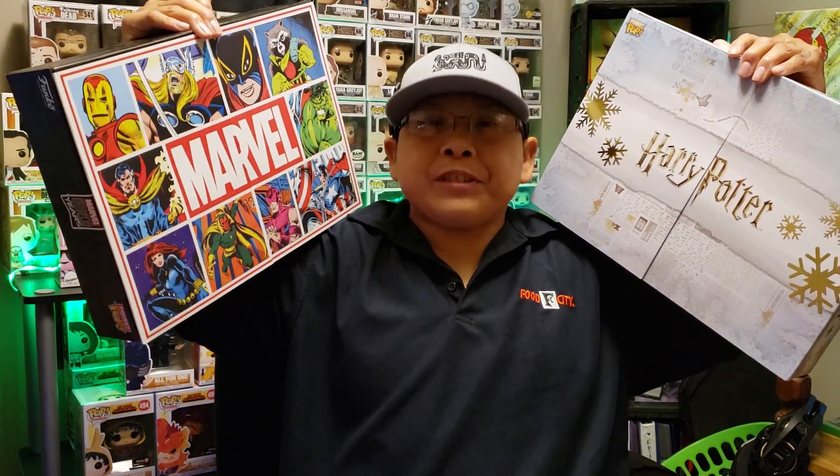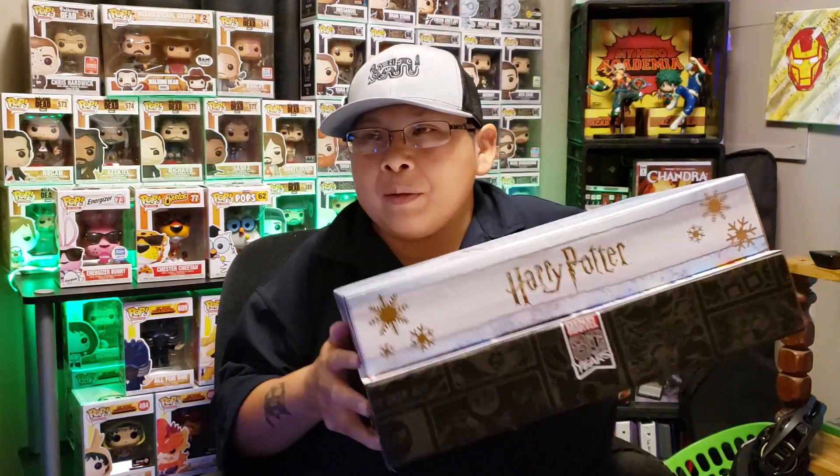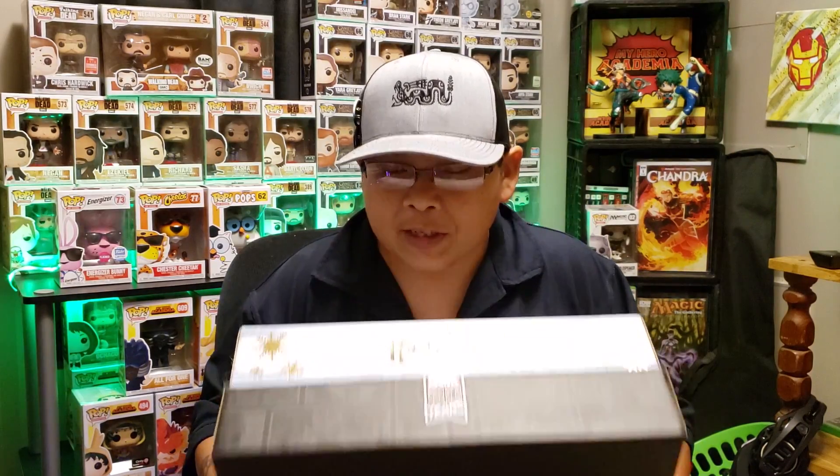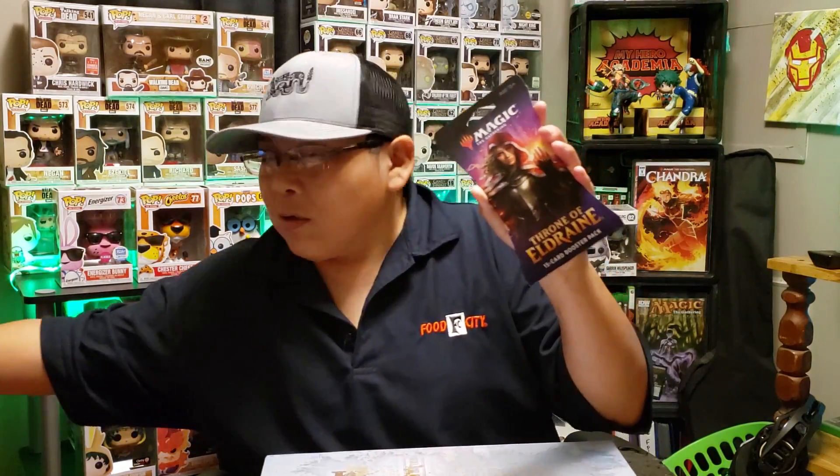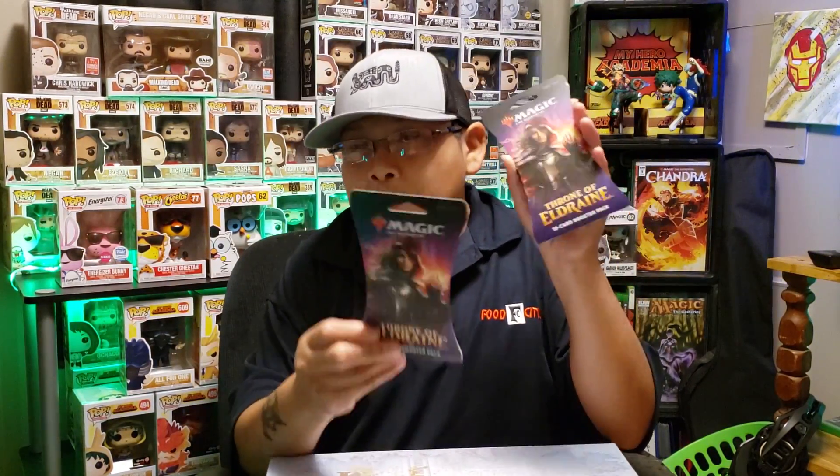Welcome back to the channel! Today's video is going to be another 24-day countdown to Christmas advent calendar. I have the Marvel and the Harry Potter advent calendar right here, and I have a couple more Magic: The Gathering packs we're going to open — just one right now, but I'll show you I've got two.